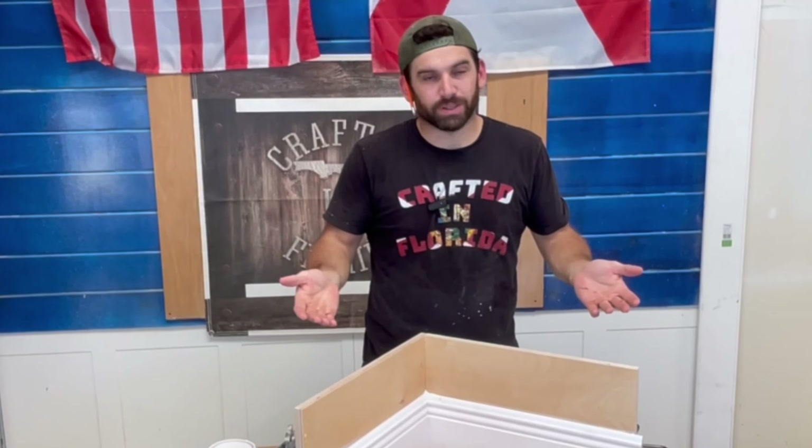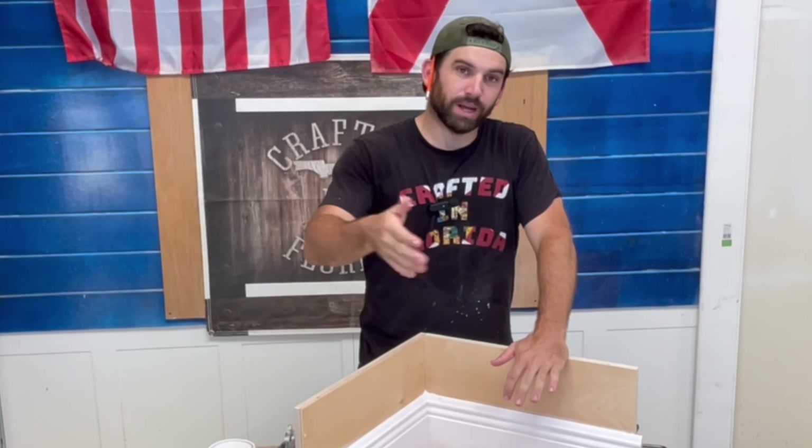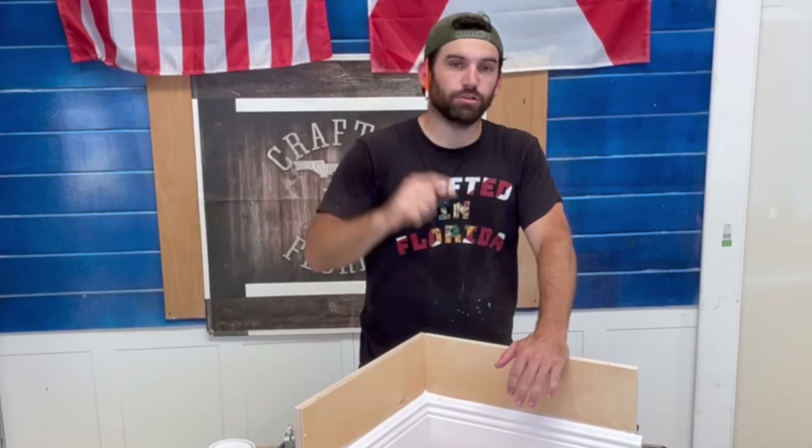Hope you learned something — hopefully this was informative. If you did like it, hit that like button, subscribe, and leave a comment if you do something different. We'll see you next time on Crafted in Florida.